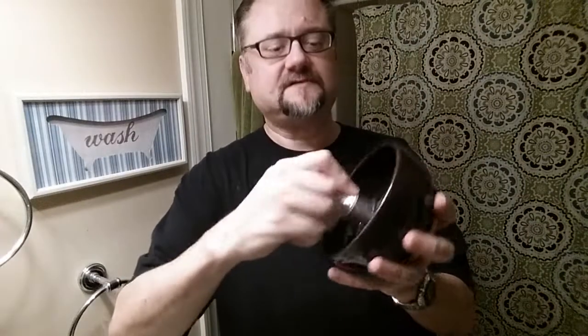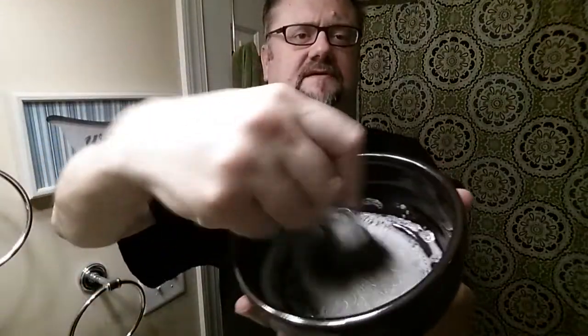Dr. John's is a pretty thirsty soap. I'm going to start out by shaking the brush out pretty well - it still has a little bit of water in there as you can see.